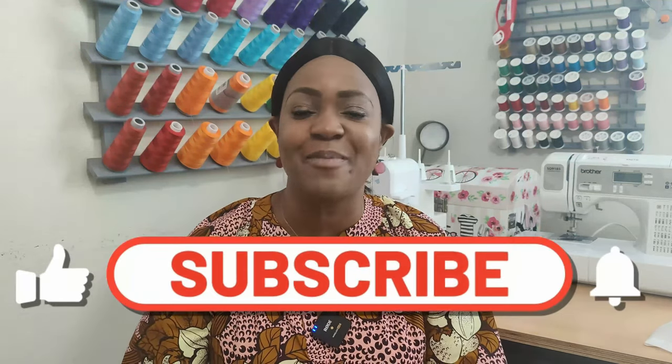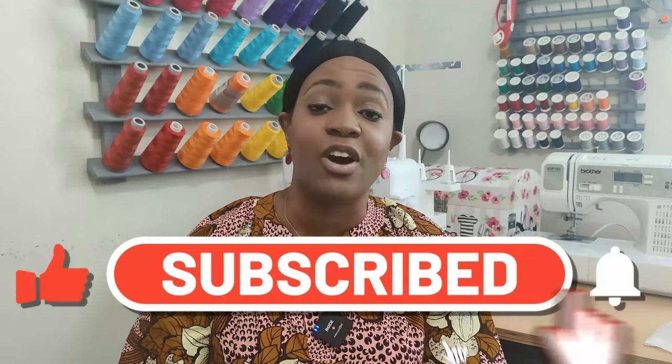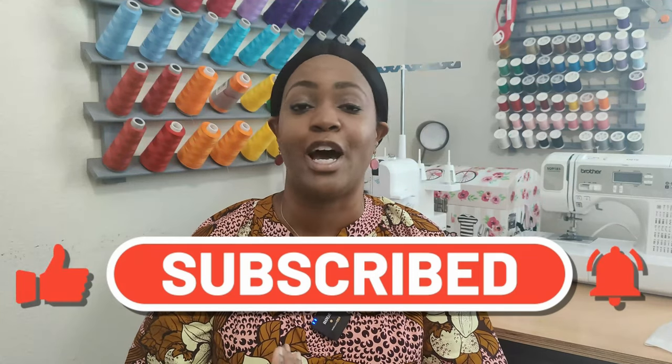All right, there you have it — my pattern haul for Simplicity Early Spring 2022. Don't forget to like, comment, and subscribe, and turn on the notifications bell so you're notified every time I upload a new video. I'll catch you in the next one, and as always, keep sewing!